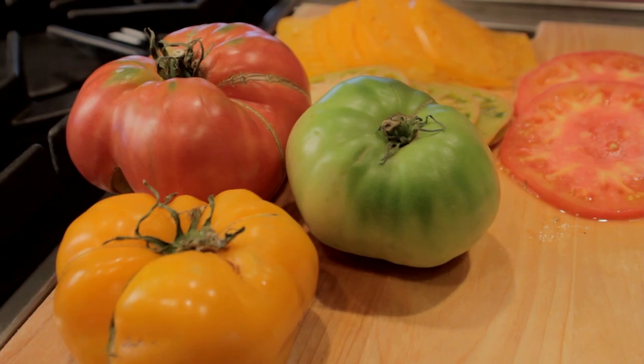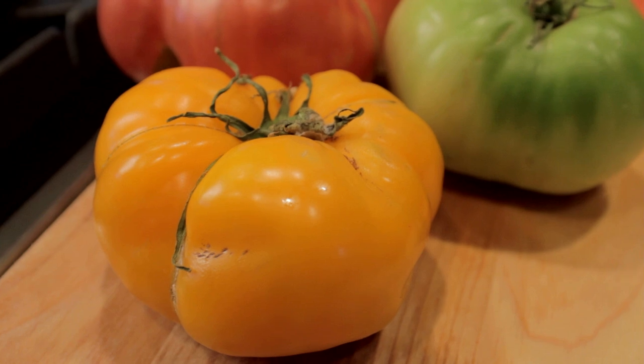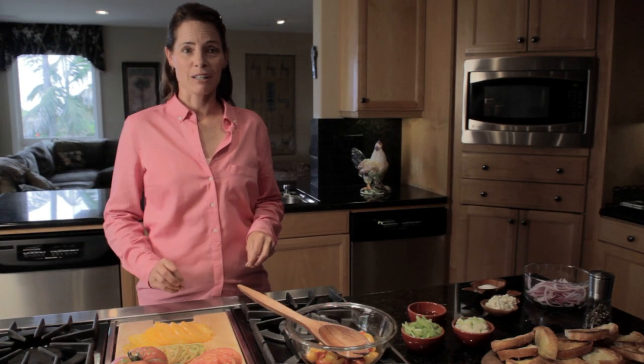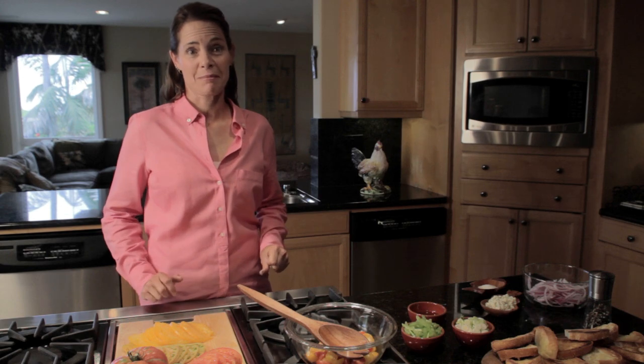Here's a recipe for these lusciously flavorful garden fresh heirloom tomatoes. Let's go step by step in creating a summery salad perfect for a lunchtime garden party.